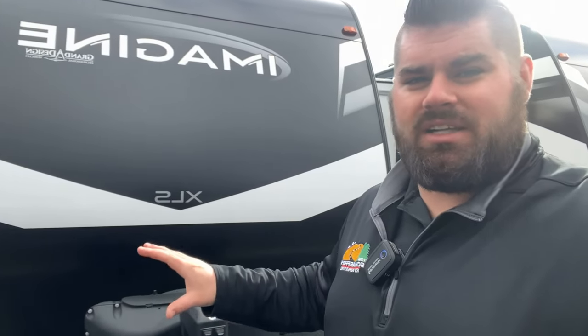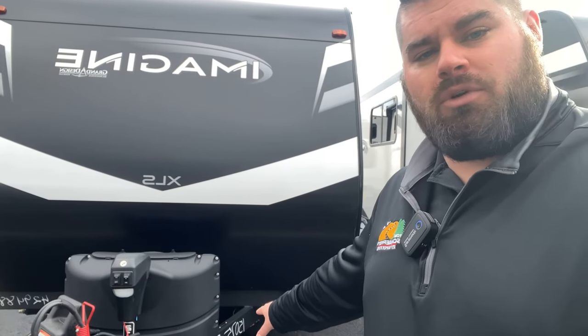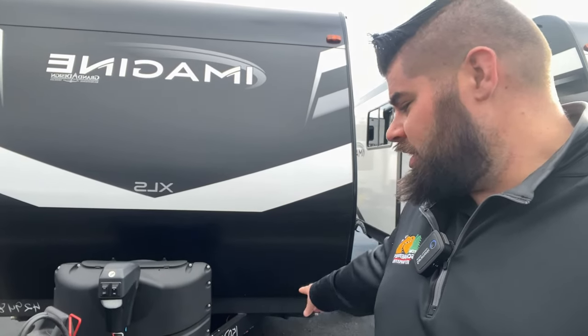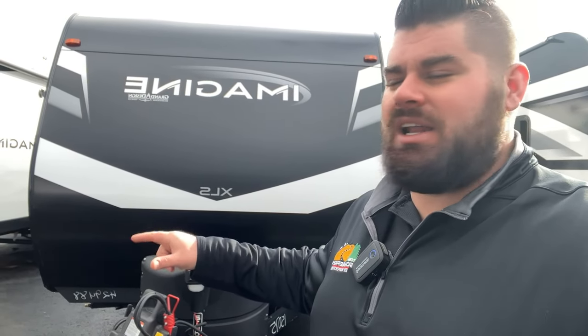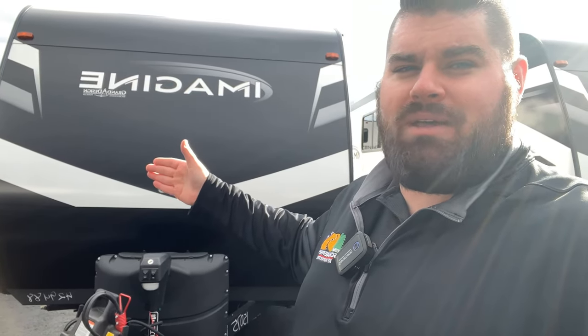Today we're going over the all-new 2023 Imagine XLS 21BH. This is a non-slide unit — there are no slide outs on either side. It's going to be about 25 feet long tip to toe. The 21BH stands for approximately 21 feet of box, plus about four feet for the hitch. We'll check the inside and outside, show you the storage, and everything you want to see. If you're looking for a bunk house unit with enough space but don't have the biggest tow vehicle, this can work. The Murphy bed also gives you extra seating space inside.